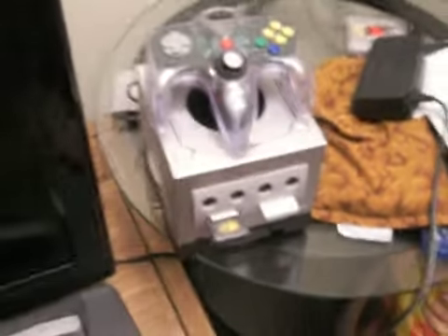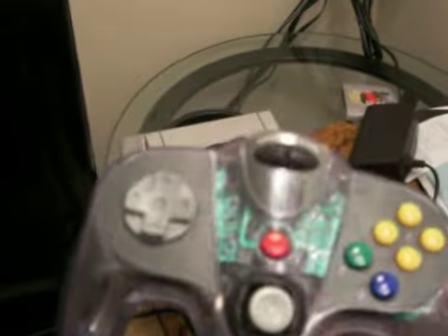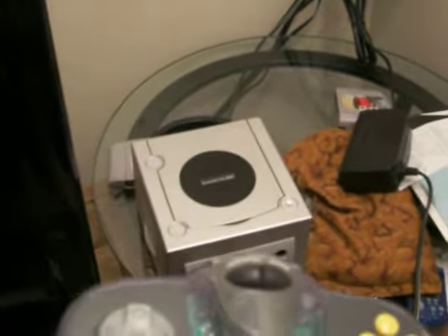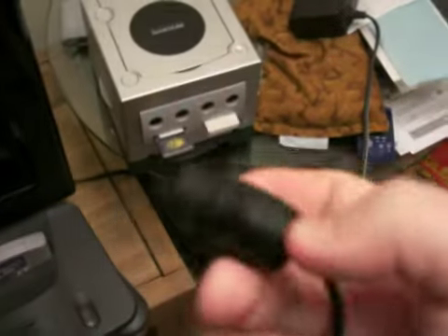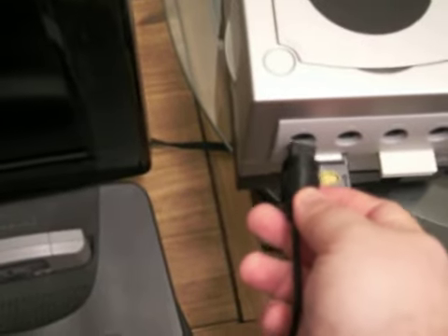So let's try this cube. First of all, this controller doesn't look like the right controller. Wait — first of all, this is no good because it has a wire controller and it's not fitting properly.